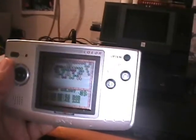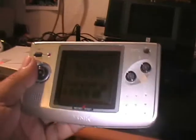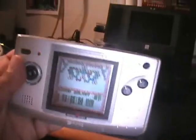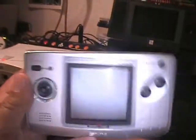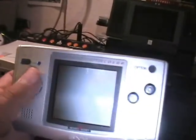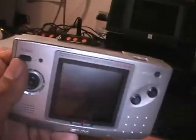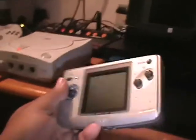I only have one game, but that's good enough, at least for now. It's a pretty cool device — but oops, the battery went down. Obviously it's not charged; the batteries are dead right now.